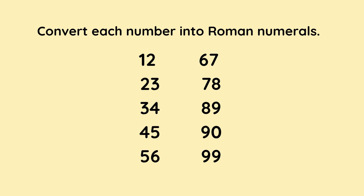Convert each number into Roman numerals. The numbers are 12, 23, 34, 45, 56, 67, 78, 89, 90, and 99. At this point, you might want to get a pen and paper and pause the video while you work them out.